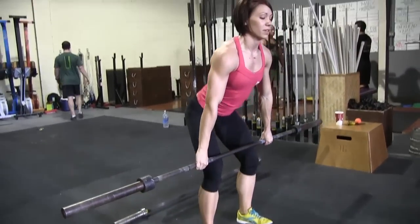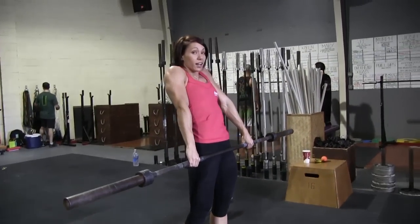And then it starts with a deadlift. You're going to deadlift it up, and then from here it's going to be a hip extension shrug.